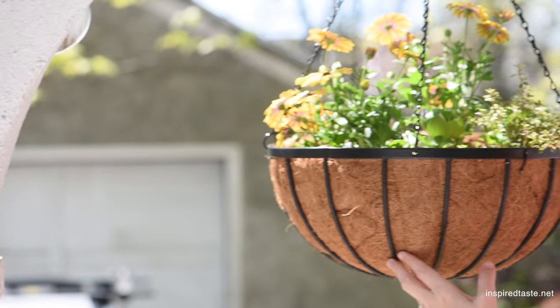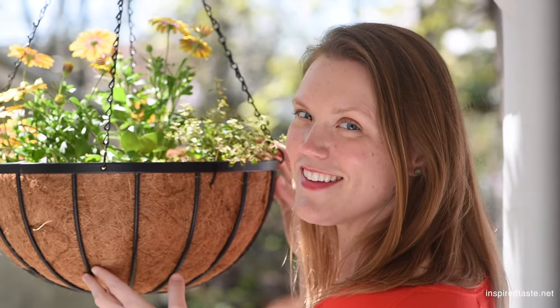We're Adam and Joanne from inspiredtaste.net and welcome to our kitchen. Hi guys, we're back and we're making creamy vegetable soup.